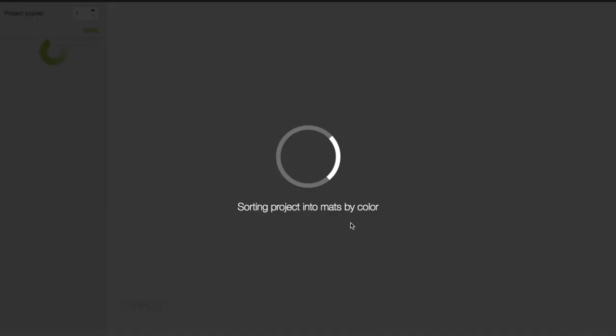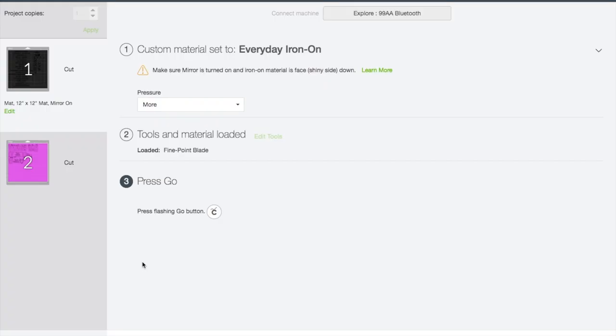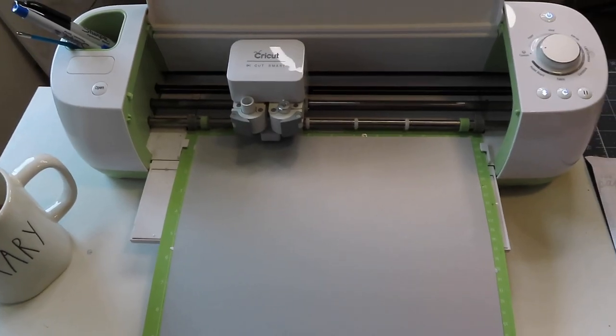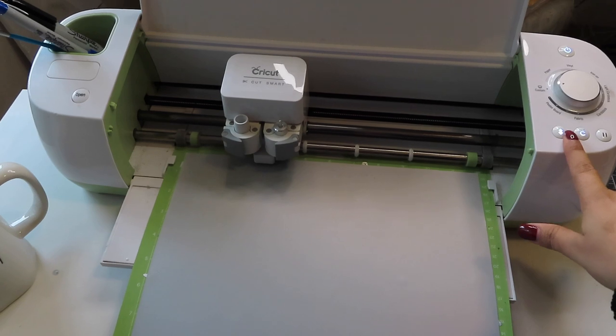This is the design I'm going to be using and printing. We want to make sure we select the material as everyday iron-on. I always put more pressure, and make sure that your mirror is on — if not, your image is going to be backwards. Now I'm just loading it into my mat.